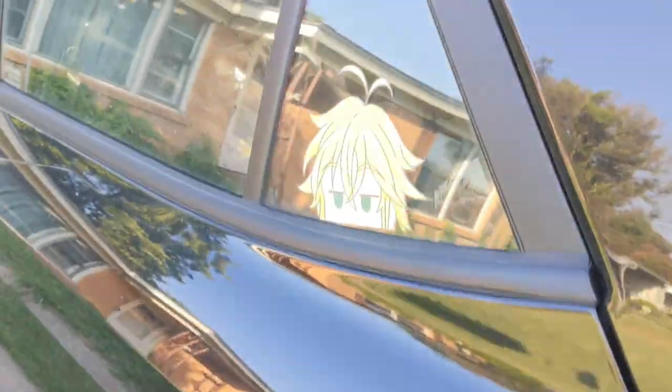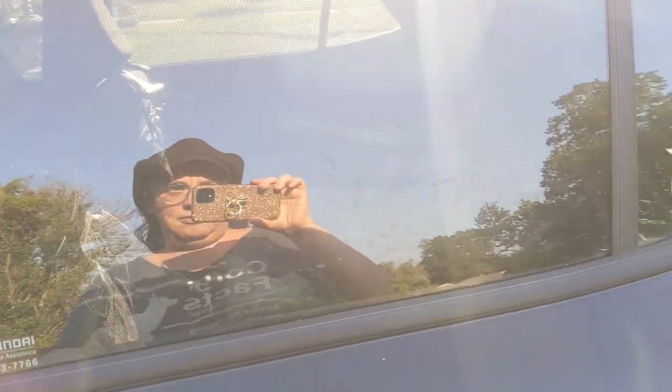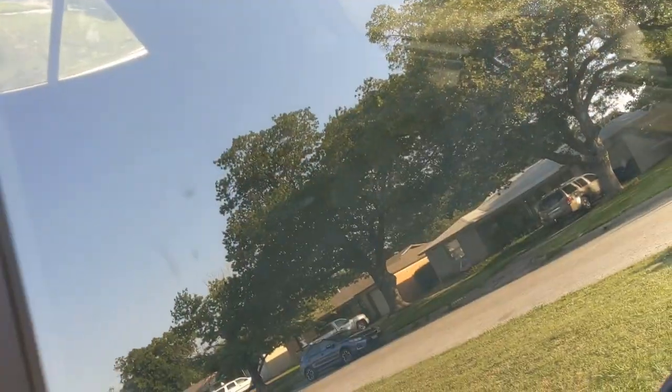That's looking pretty good. I'm going to close the door and see how that holds up. The suction cups would go right here on the window if you don't want it moving around. Let's go check out the other side — yeah, that's what it looks like. That's pretty good.